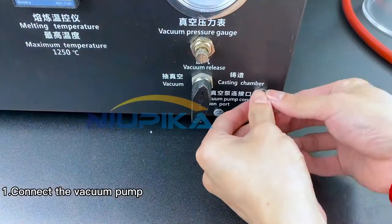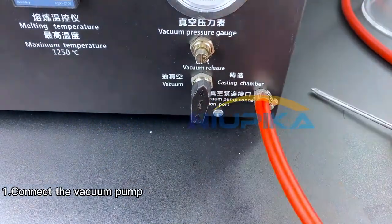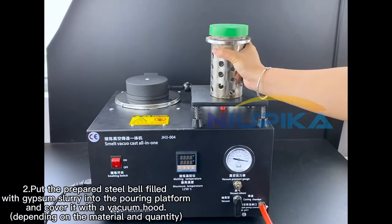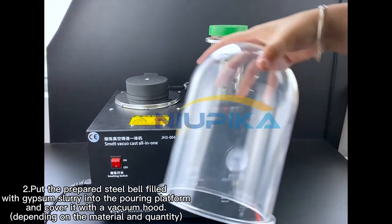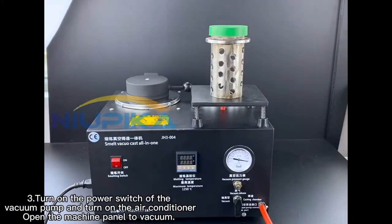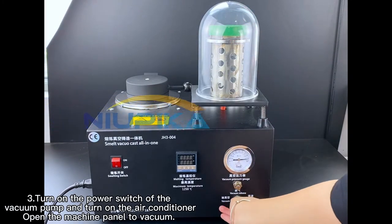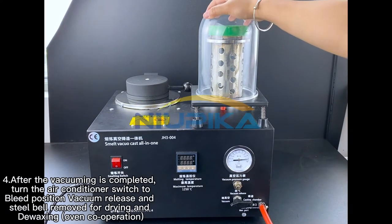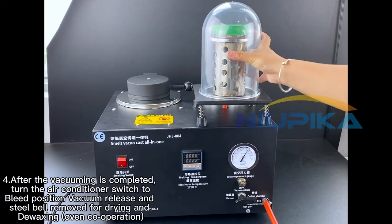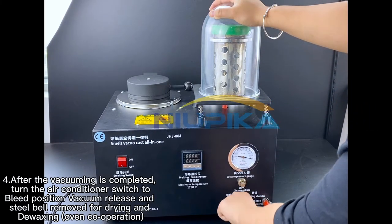Vacuum setup: 1. Connect the vacuum pump. 2. Put the prepared steel bell with gypsum slurry into the pouring platform and cover it with a vacuum hood, depending on the material and quantity. 3. Turn on the power switch of the vacuum pump, turn on the air conditioner, and open the machine panel to vacuum. 4. After vacuuming is completed, turn the air conditioner switch to bleed position — vacuum release and steel bell removed for drying and de-waxing oven cooperation.